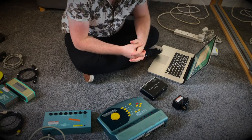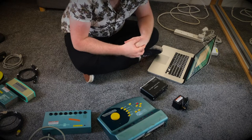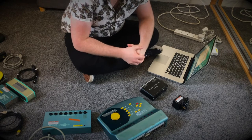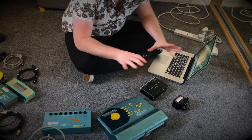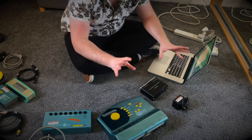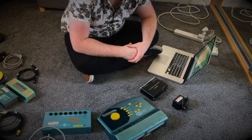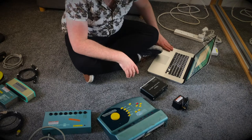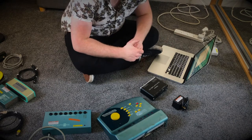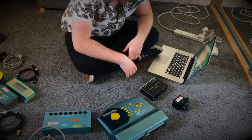Now that we've been through our SoundBeam 2, let's plug everything in. Normally, I would say don't power anything up until the very end, however this laptop has a very short battery life so it's plugged in already so that it doesn't die and cause a disaster.